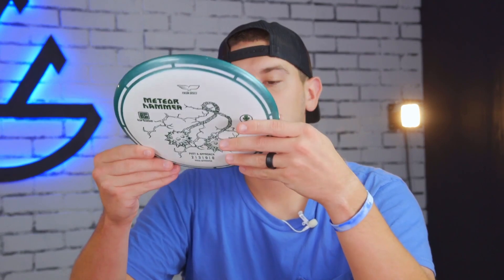This is in their tortoise plastic — I believe that's the only plastic the Meteor Hammer is made in, but don't quote me on that. The tortoise plastic is the outer shell here on the disc, so it does have overmold. It's not your traditional overmold though. From what I could find online, it's not like this is a gyro disc — it's more of a grip and look feature. It's about the same density as the inside rim, just a little bit different feel.